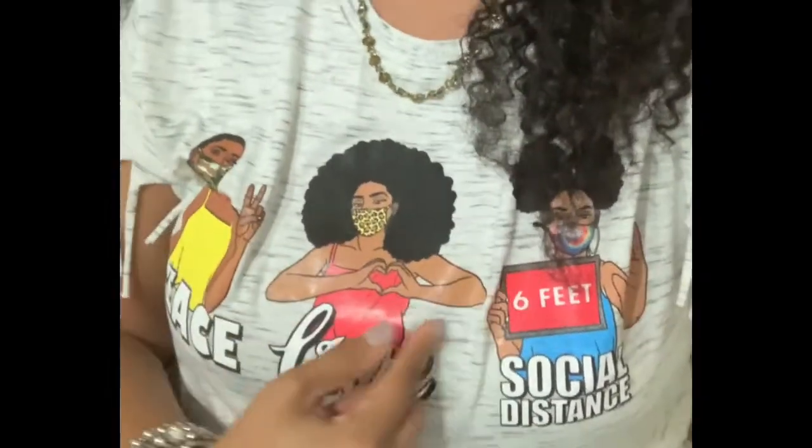Hi guys, Tanya Vann here, and I am here with a little bit of a different video, but it's definitely a sign of our times. So I'll give you a hint — just look at the shirt, my shirt that I'm wearing. That may give you a little hint of what I'm going to be talking about today.